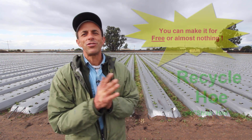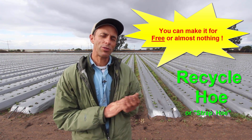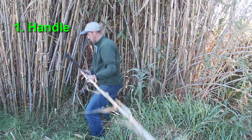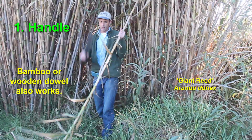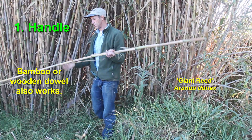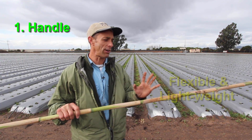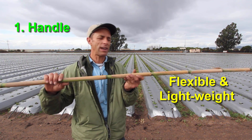I developed this new hoe design which I call the recycle hoe, and let me explain to you the three parts of it that are critical. The first thing you're going to need is a large piece of grass. This is a piece of grass called arundo — it's a very common and invasive weed here in California in certain areas — and you're going to use this as your handle. These make great handles.